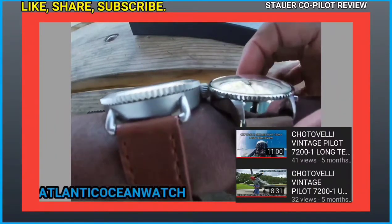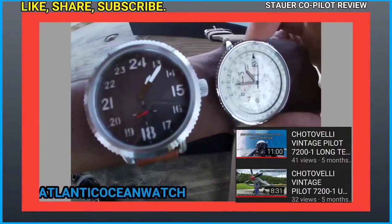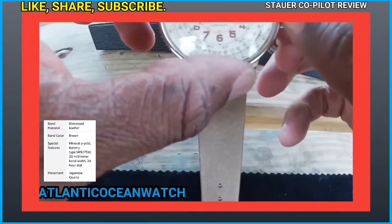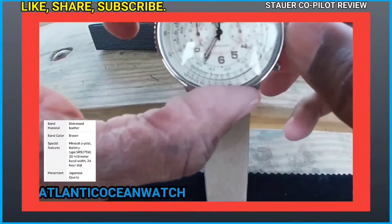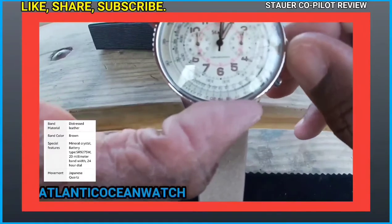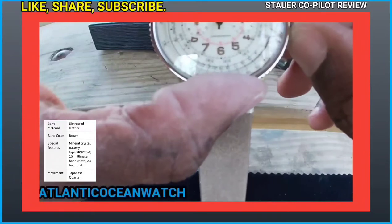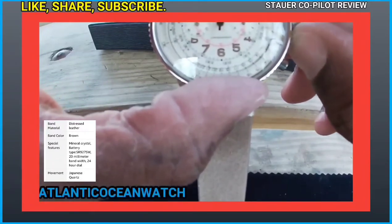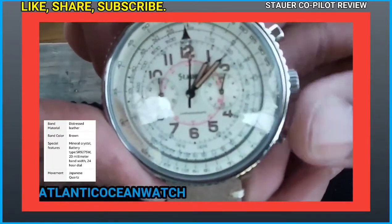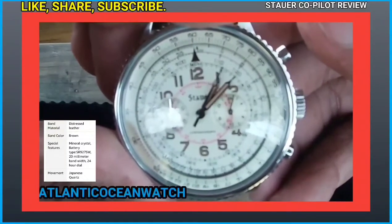I'll leave links to previous flieger aviation timepiece reviews in the description, as well as links to locations filmed in this video for aviation and aerospace nerds. Setting the time was pretty simple. I did have to play with the chronograph a little to get the watch zeroed out — it wasn't totally zeroed, but the chrono works fine. Just keep working the pusher to get it to zero right on the 12, which it eventually did.